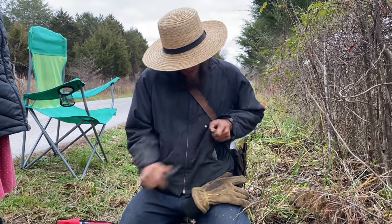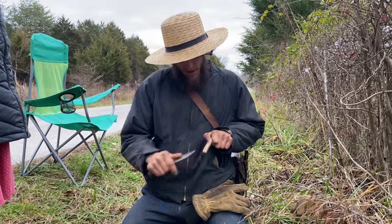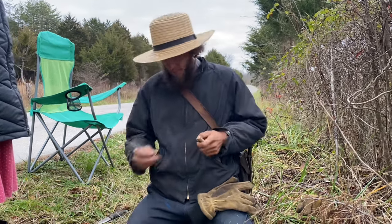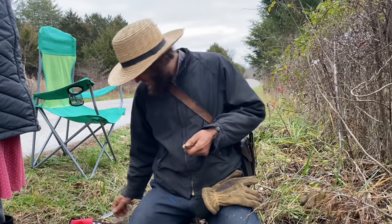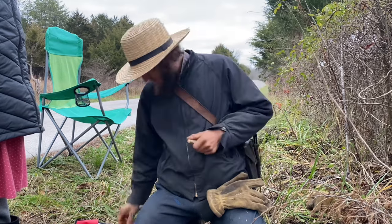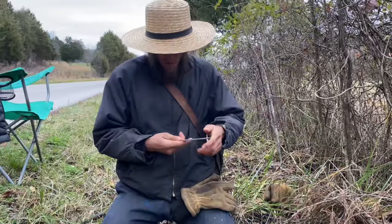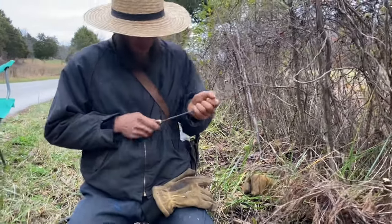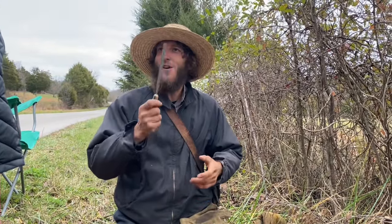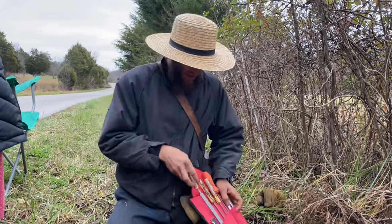No need to go to the hardware store and buy handles when you can just go out and make your own. Now our flat file — we don't want to push it in too deep or else we'll split it, but we want to push it in far enough that it'll stay. Okay, that'll work. We've got a little black walnut handle for our flat file and handles for these other files. That was easy!